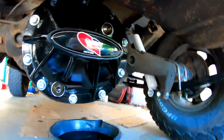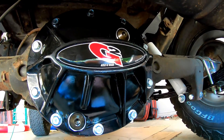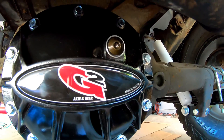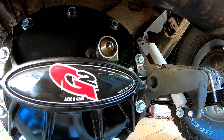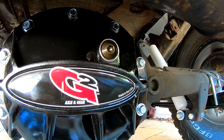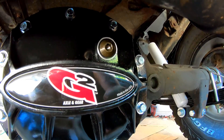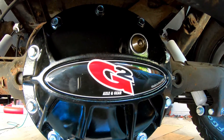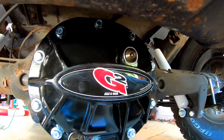There it is — the G2 Hammer Dana 35 rear diff cover. This is the fill plug and this is the drain plug. We're going to pull that fill plug and fill it up. You want to fill it until the fluid starts oozing out, then put your plug back in and you're all done. All I have is a little pump that goes on a bottle and you pump the fluid out of the bottle into there — that way it doesn't make too much of a mess, since there's really no easy angle to get your gear fluid in there.